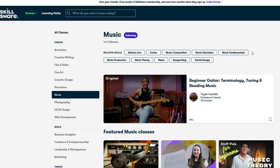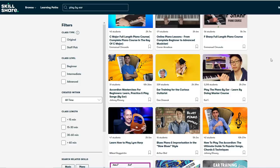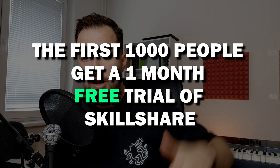If you really want to learn how to make chords and melodies by ear, check out today's sponsor Skillshare — a platform where you can learn new skills including music production. There are tons of classes that explain everything in detail for beginners and advanced users. I recommend the class by Kai F: 'Play the Piano by Ear — Learn by Doing Master Course.' The first thousand people who click the link below in the description will get a one-month free trial of Skillshare, giving you access to this class and all others on the platform.